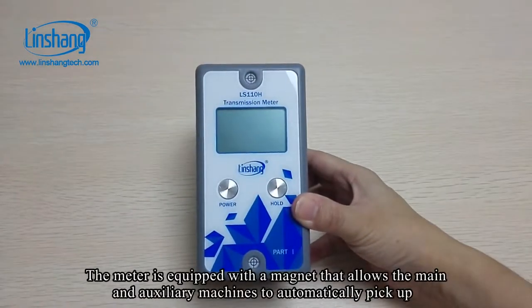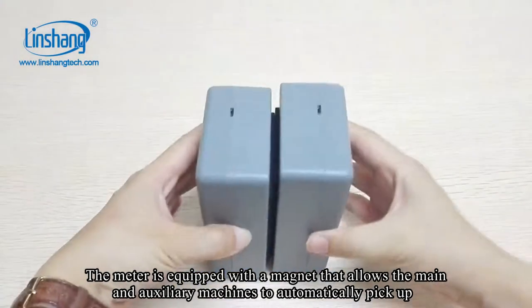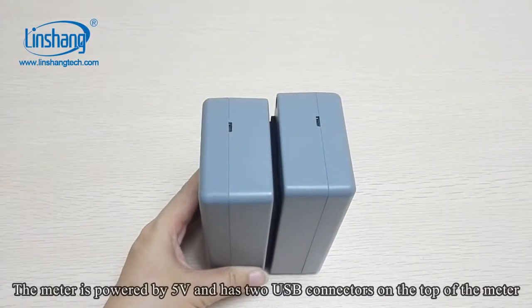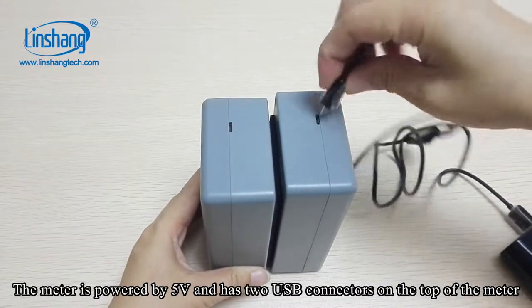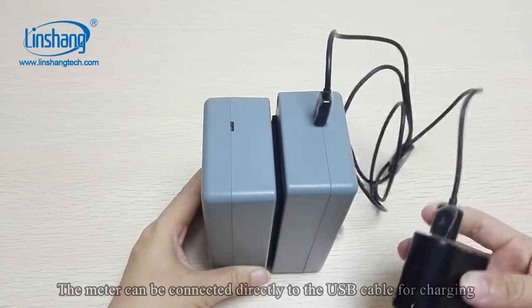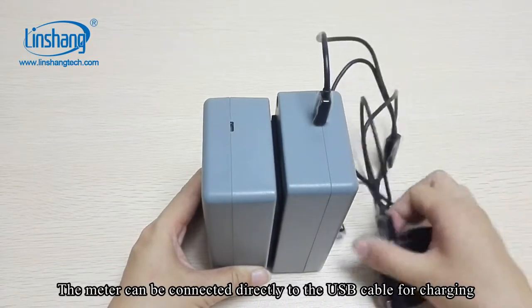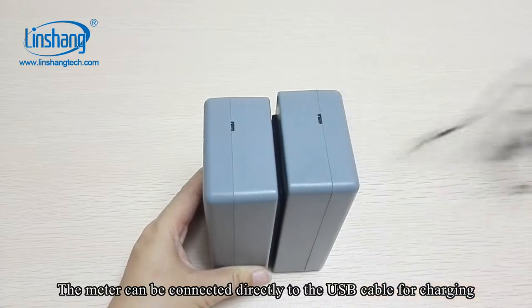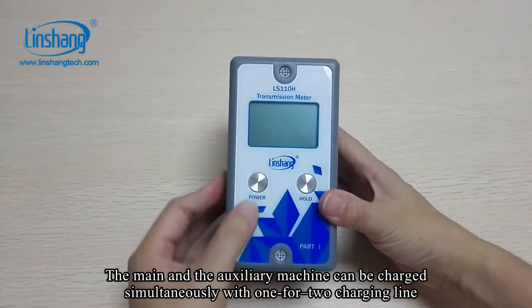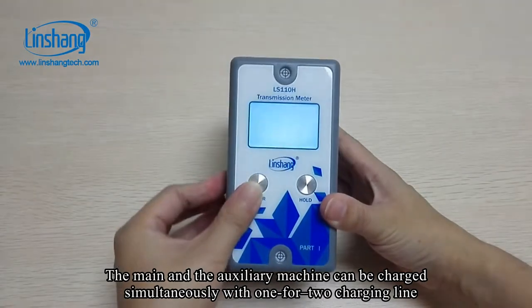The meter is equipped with a magnet that allows the main and auxiliary machines to automatically pick up. It is powered by 5V and has two USB connectors on the top, allowing it to be connected directly to a USB cable for charging. Both the main and auxiliary machines can be charged simultaneously using the 142 charging line.